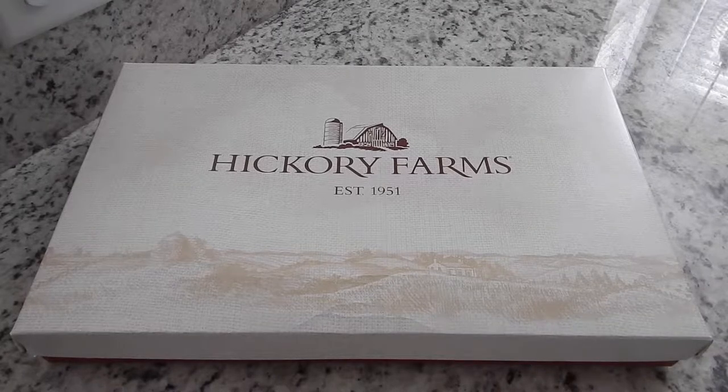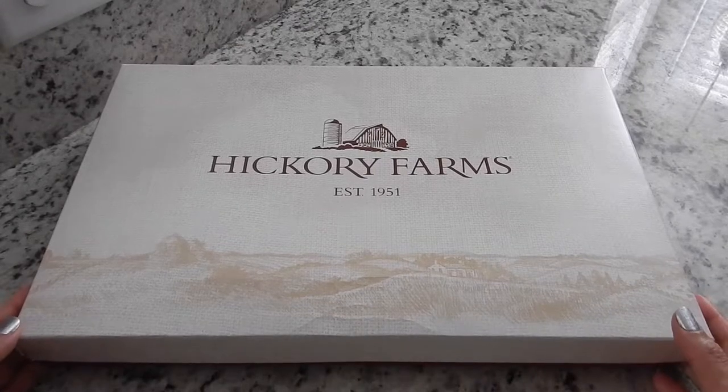Hey guys, I'm back with a quick video. Recently my husband and I got this package from his mother and it is our Christmas slash anniversary gift from Hickory Farms. I've never gotten one of these before. I've never purchased one before, so I thought it would be interesting to do a video to let you guys know what is in one of these Hickory Farms boxes. This particular box is called the Home for the Holidays gift box. It's on their website hickoryfarms.com and it is $60. So I'm excited to open it — I haven't opened it yet. Let's see what's in the box.